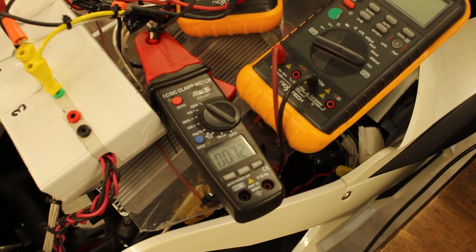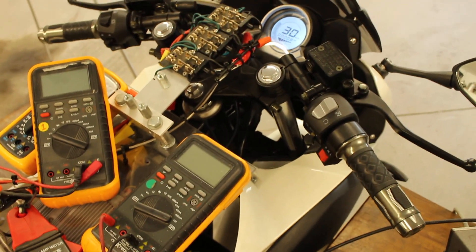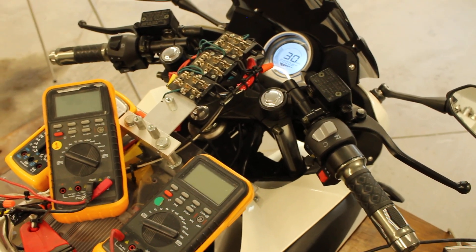That's the current to the battery — 7.2 amps at the current speed of the EV.